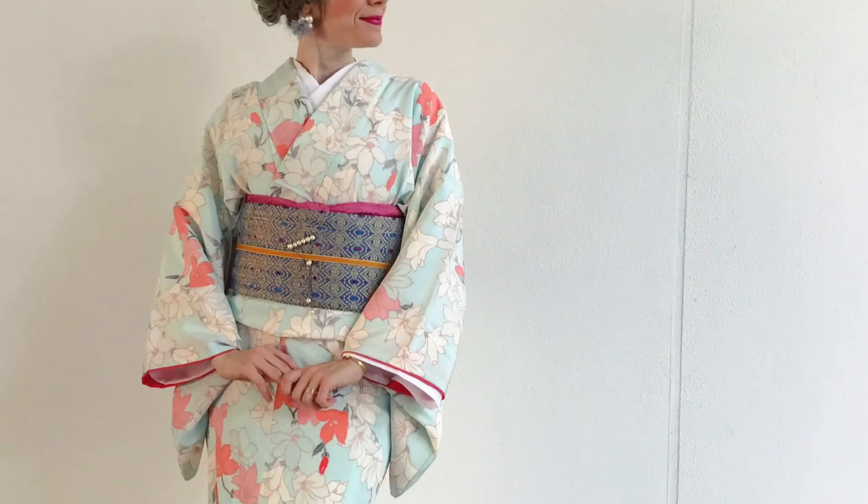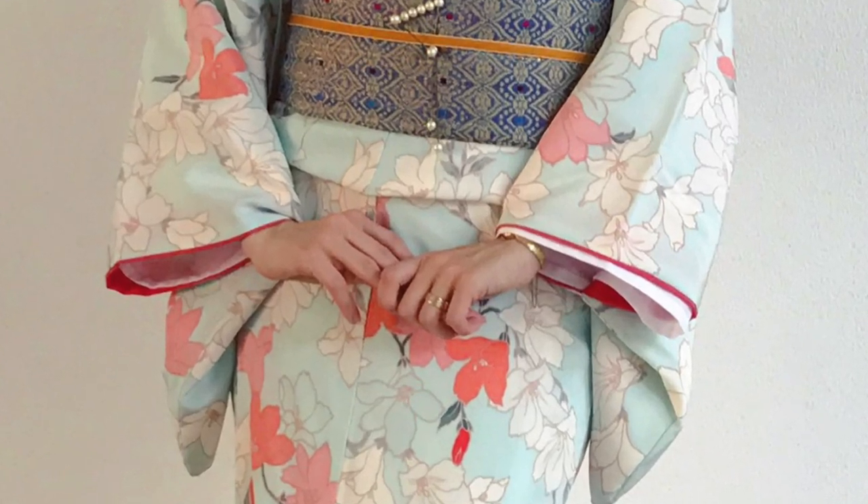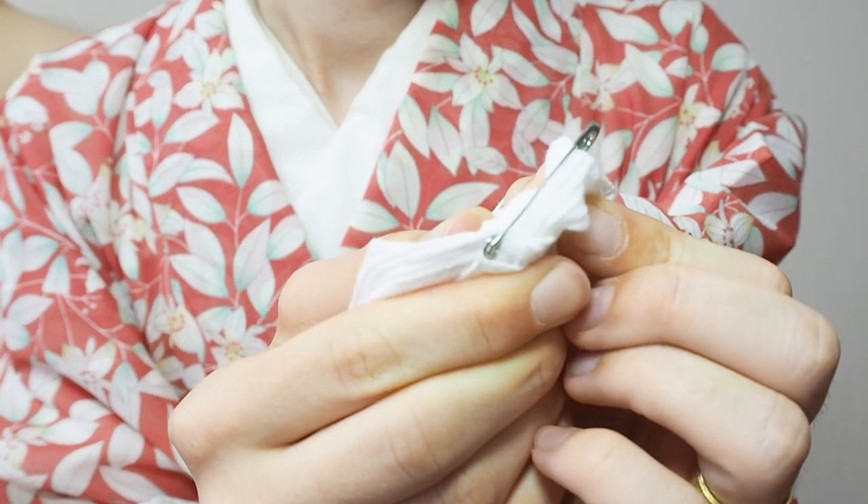It's the one Yen trick. A really common problem is that your Nagajuban sometimes shows up. And if you check on my Instagram, this happens to me very often. One thing you can do is use a pin to pin it, like I'm actually doing right now here. And I did this very messily, to be honest. I don't care if there is a hole in this Nagajuban because it's linen anyway.